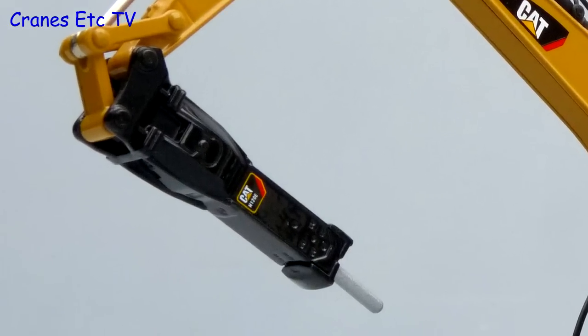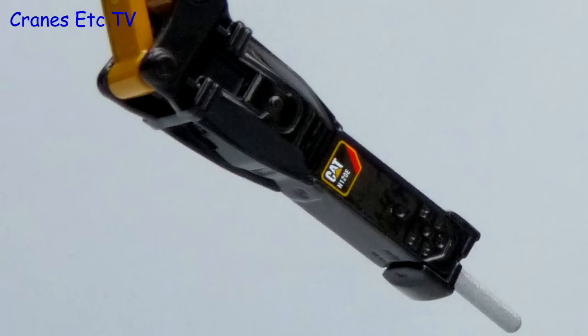The hammer is quite a good part — it's metal with enough detail to be interesting, and the chisel at the end is plastic.